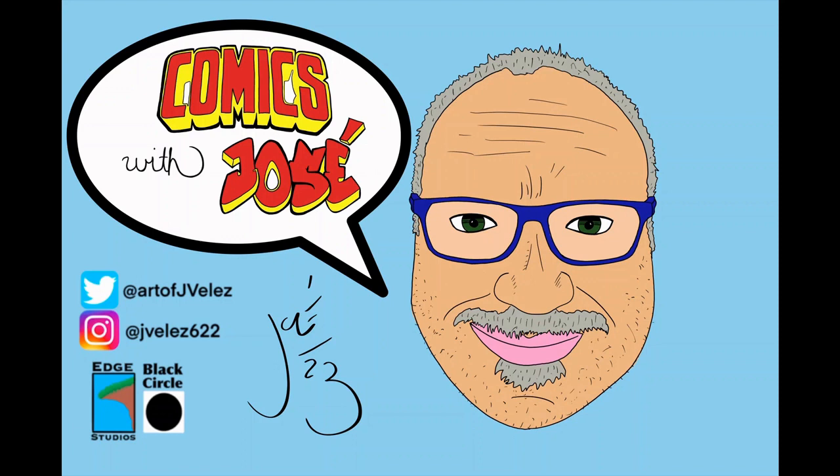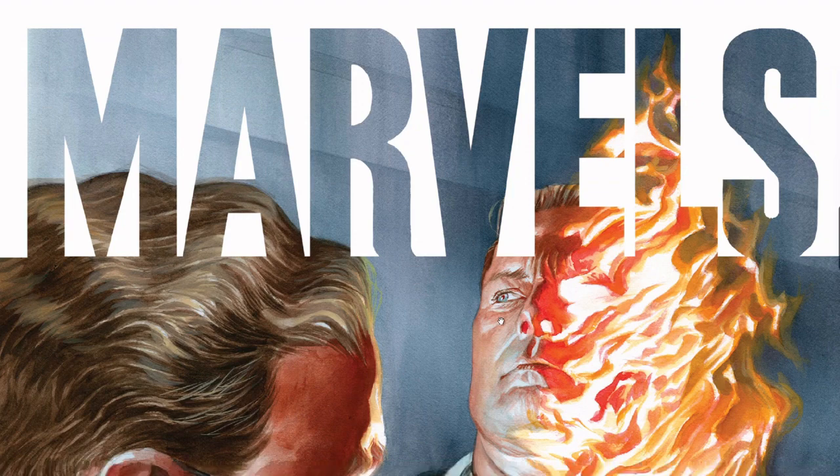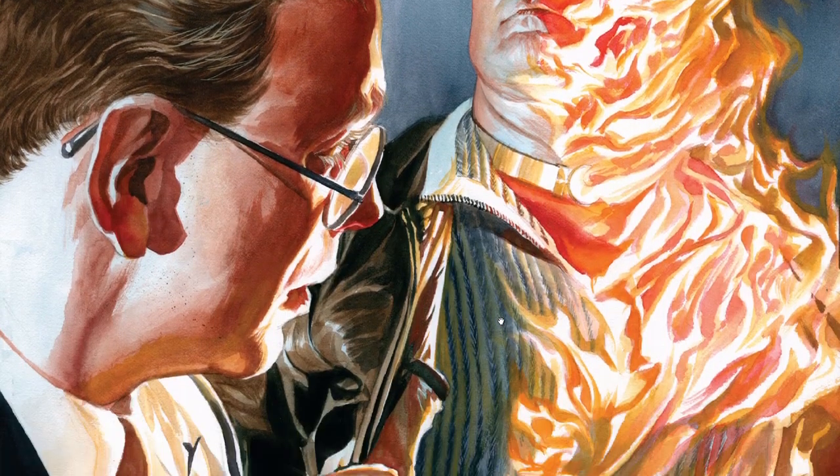We're going to go over comic book stories that I have. I own a lot of comic books over the years. We're going to use digital, however, because it's easier to share on your computer screen or phone. Hello everyone, thanks so much for joining me here. We're going to be looking at Marvel's — the Alex Ross work.